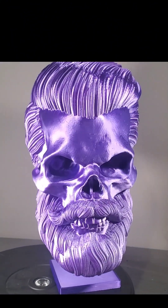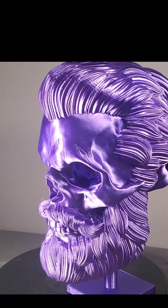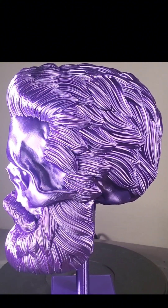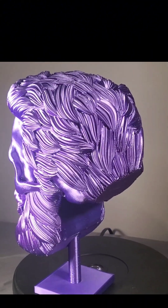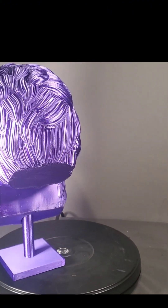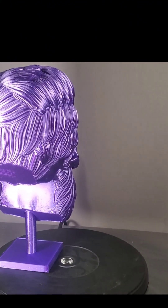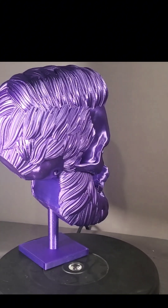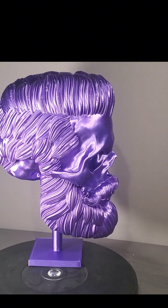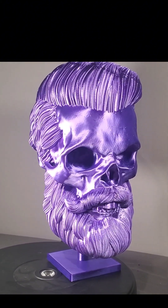And we are complete with the hat head. This is the bearded skull, and it's about 10 inches. This will hold a full-size regular hat. It has the stand included. This was done in the silk purple for a friend, and these are available per request — feel free to reach out.